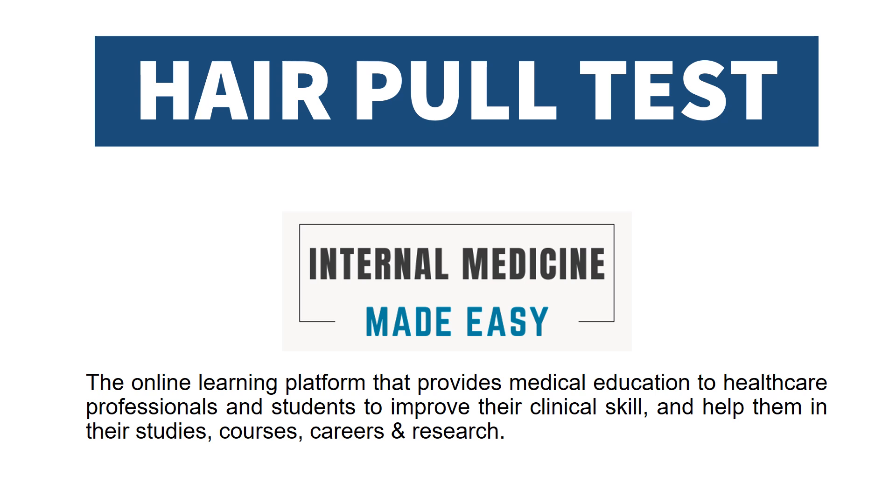In this video, we will discuss the hair pull test. Welcome to our channel, Internal Medicine Made Easy, the online learning platform that provides medical education to healthcare professionals and students to improve their clinical skills and help them in their studies, courses, careers, and research.